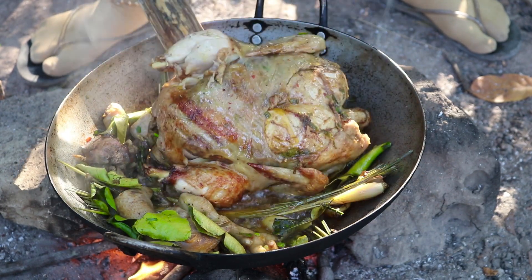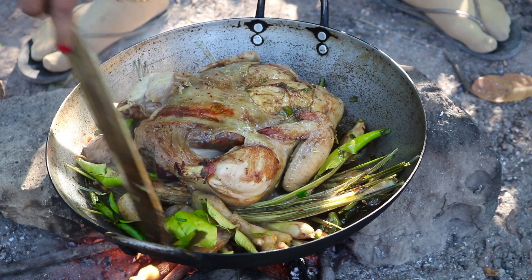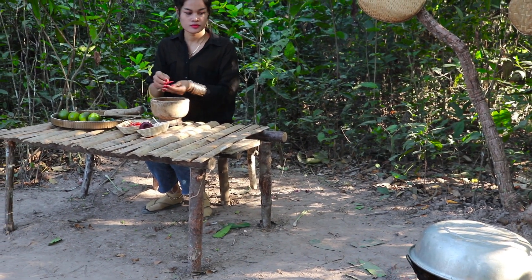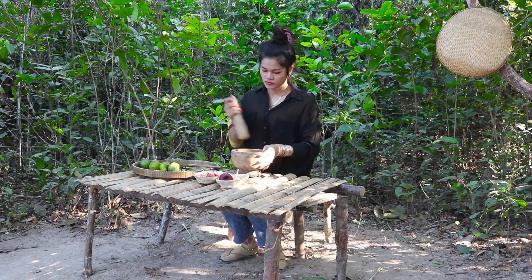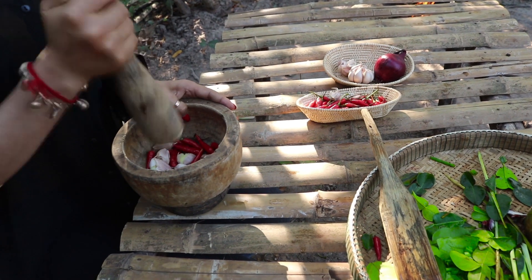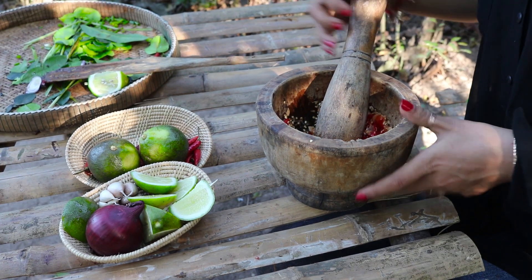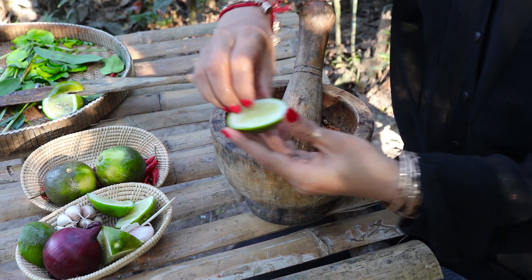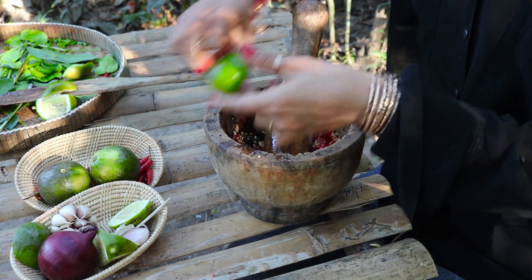I'm going to put the oil on the grill. I think it will be a bit better. I can use this as well. Let's go to the pan — put the pan on the pan.